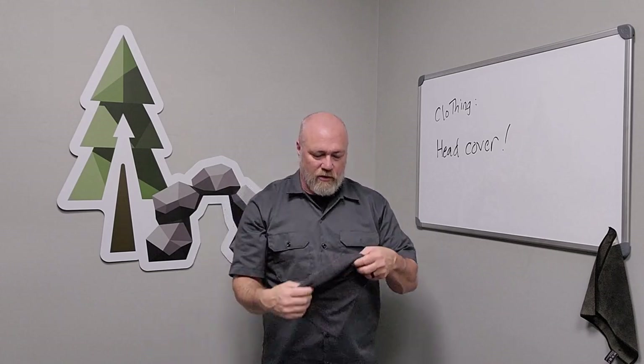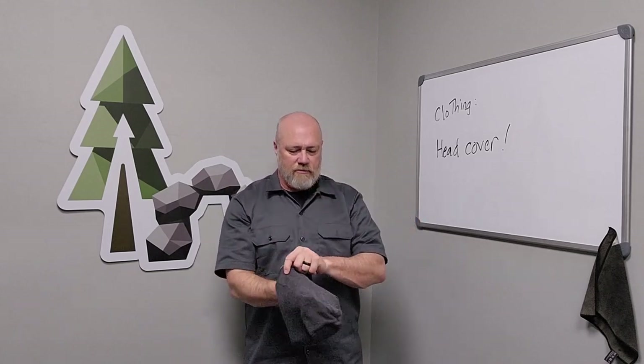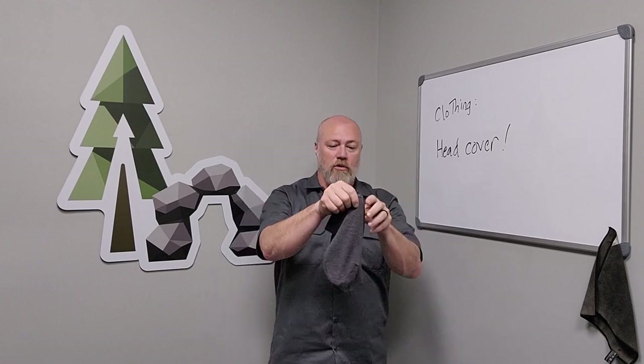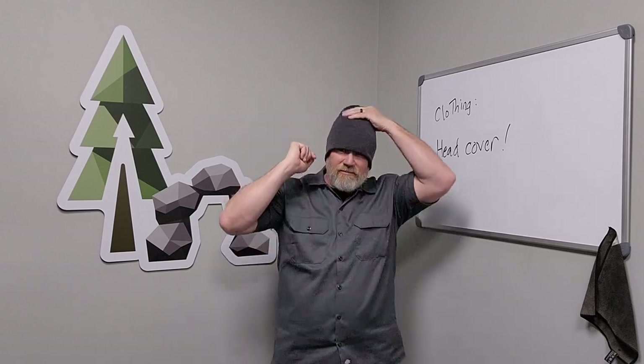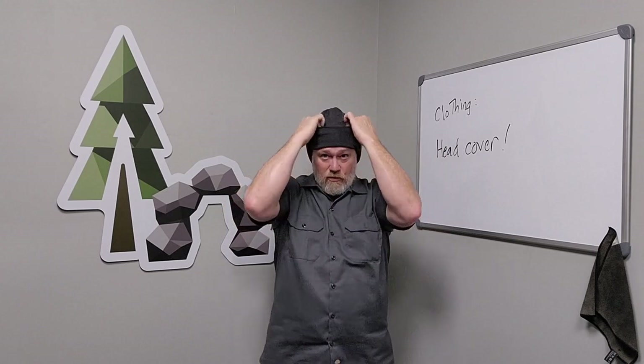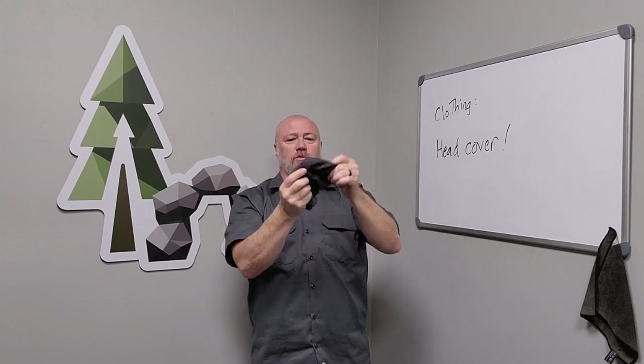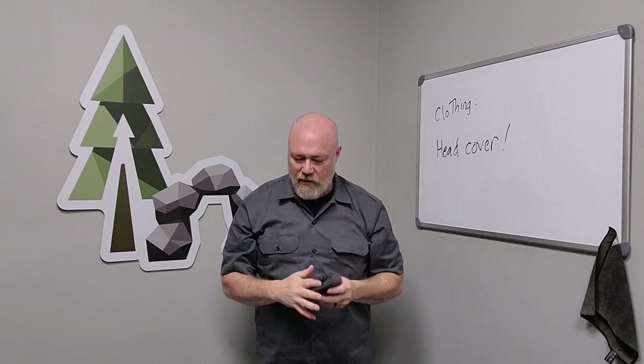Another thing you're going to want is always to have a second hat, especially in the winter. I just carry this small merino wool stocking cap. You can roll this up and pull it down tight — all sorts of things you can do. It rolls up small and stays in my pocket, or I throw this in my bag for my sleeping hat.